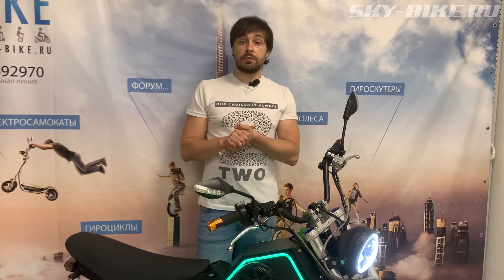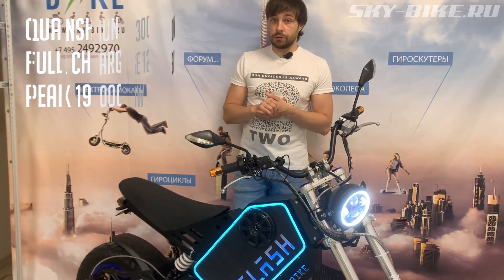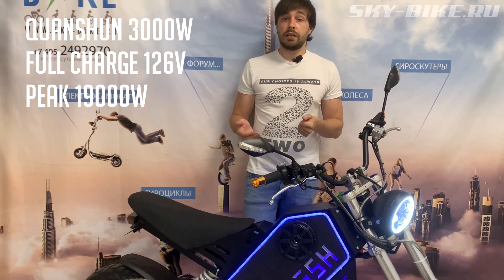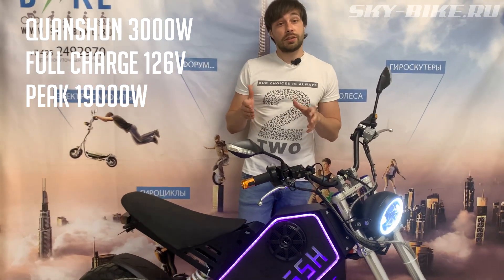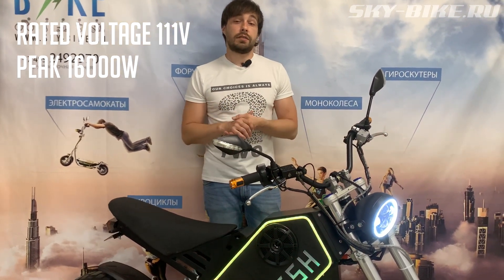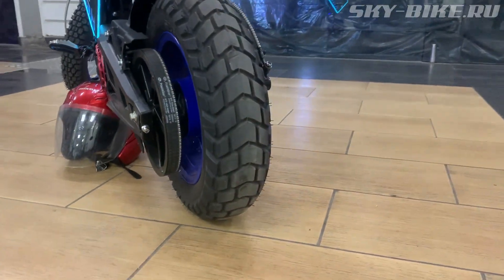The heart of this bike is a mid-mounted Quanshun motor with a nominal rating of 3kW. With a fully charged battery, up to 19kW is pushed through it. The maximum voltage is 126V on a full charge; the nominal voltage is 111V, delivering around 16kW+.